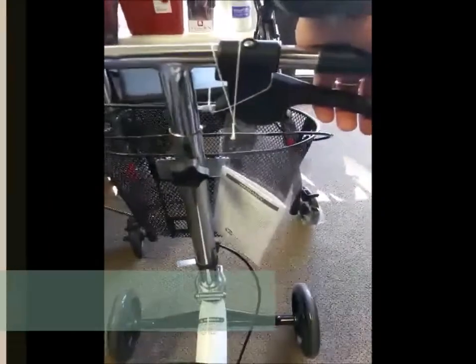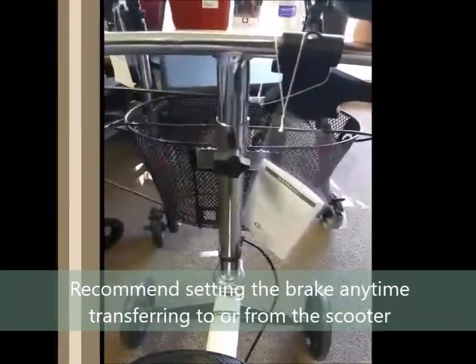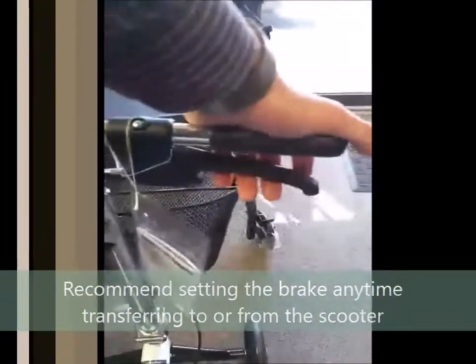You would use the brake lock in a parking lot — getting in and out of the car — so you don't have to chase the scooter down the parking lot. This releases the lock, and then you use the brakes normally when you're riding.